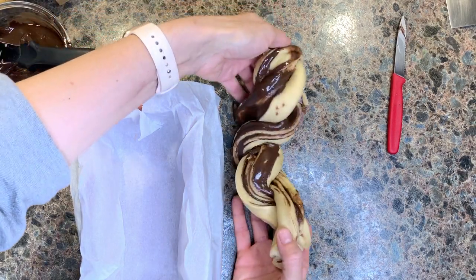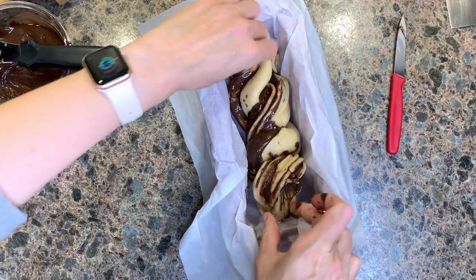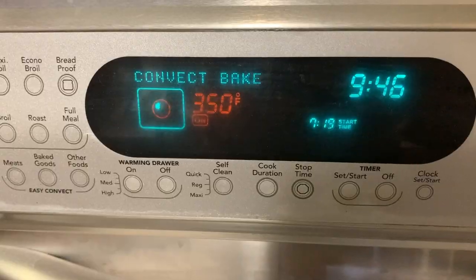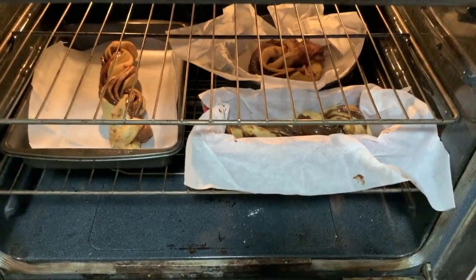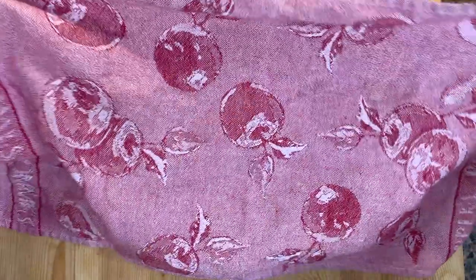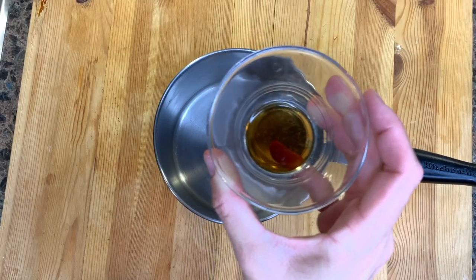Place the chocolate swirl bread or babka in a parchment-lined pan. If you are in a rush, you can put the babka directly in a preheated oven for about 30 to 35 minutes. But if you prefer a fluffier babka, cover it and let it rise again for about 30 to 45 minutes.